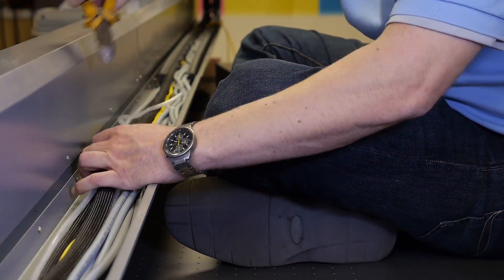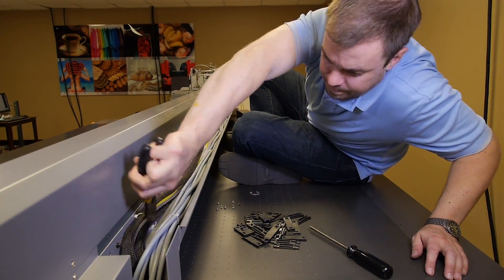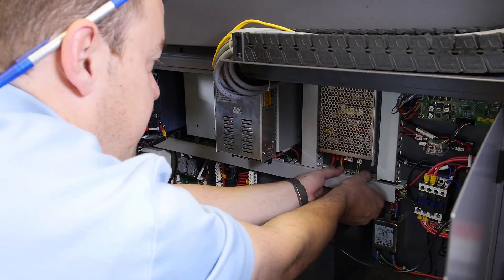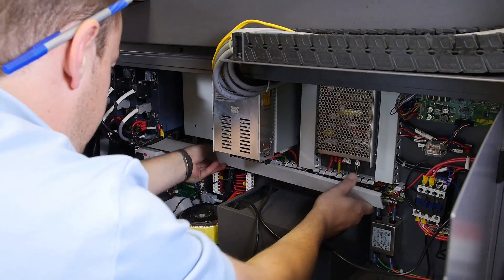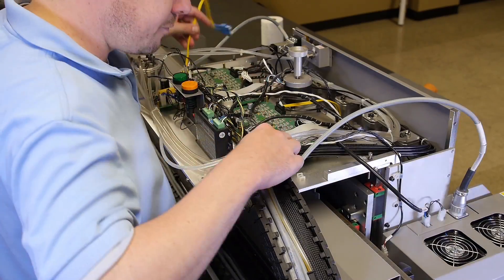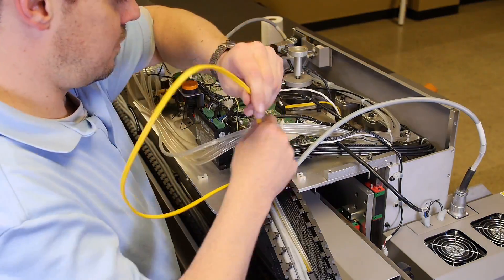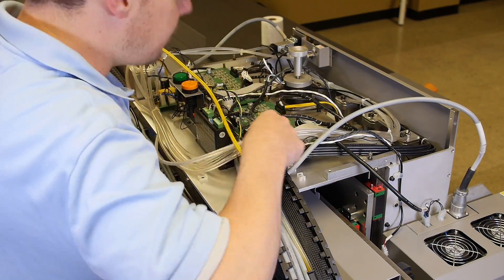Remove any zip ties that are obstructing removal of the fiber optic cable. Remove the cable organizer cover. Now you are ready to lift the fiber optic cable out from inside the open chain.